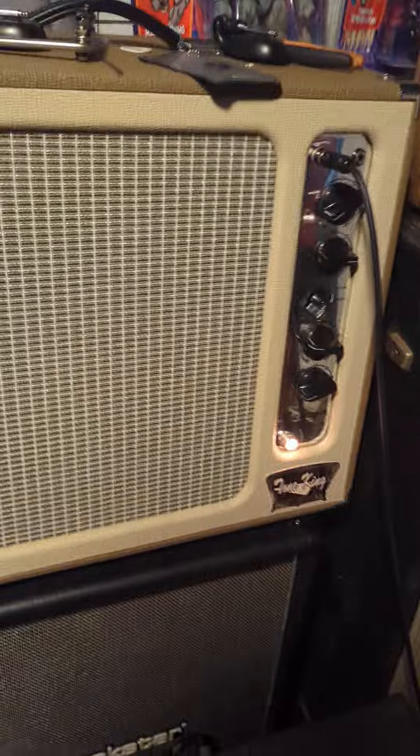So this is what it sounds like now — this is with an SG. Here's the middle position. Here's the bridge. And here's with a Way Huge Sто overdrive.